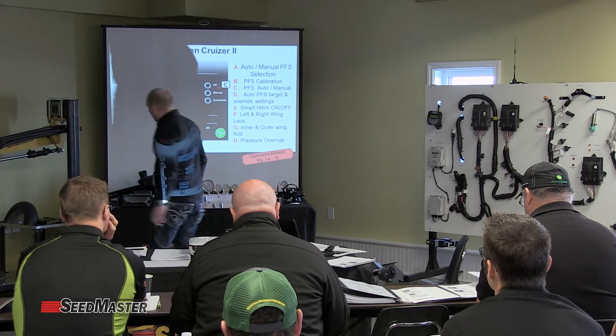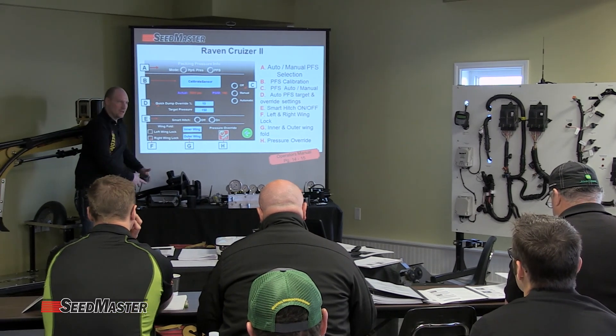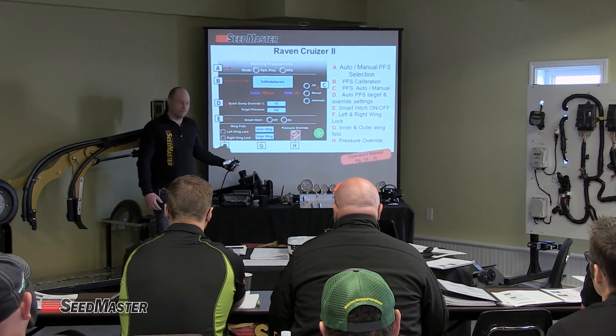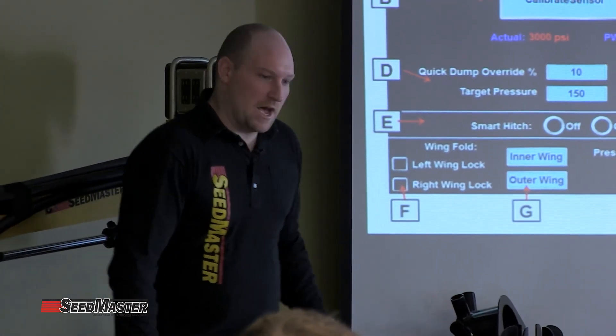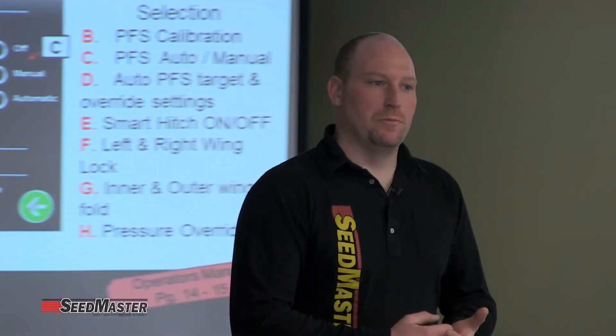There is a guidance system you can utilize if someone has purchased an actual toolbar. Going back to the main screen, you can set it up for actual mapping — it'll paint the screen just like any other field map, showing your actual machine and where it's gone. On the actual Cruiser monitor, to turn the opener pressure switch on and off, we have an actual foot pedal switch. If you set up your field mapping, it'll turn the opener pressure switch on as well as start your field mapping.